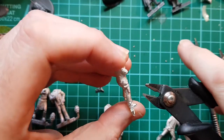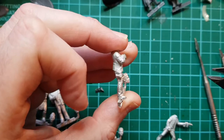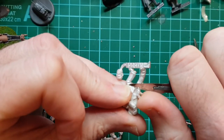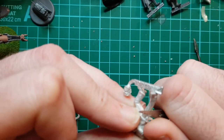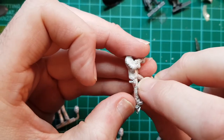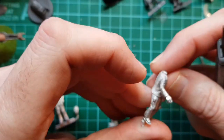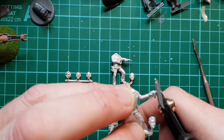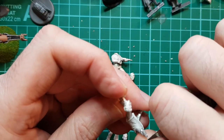I'm going to try and take most of it off with a pair of snips. There we go. So he's got a stun gun rather than some sort of blaster. He's not too bad because he's got his gun out, so all I need to do is snip the end off and tidy that up.